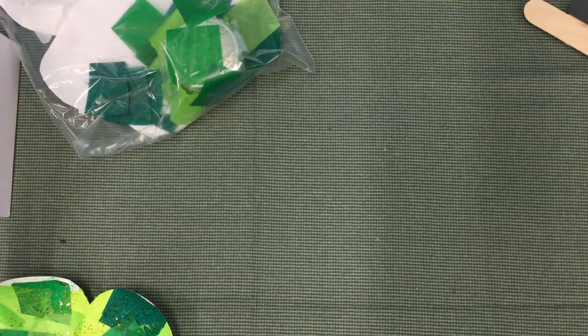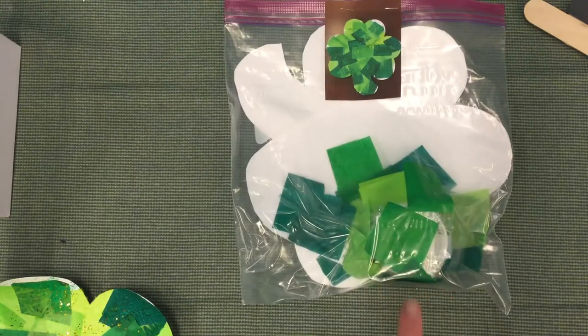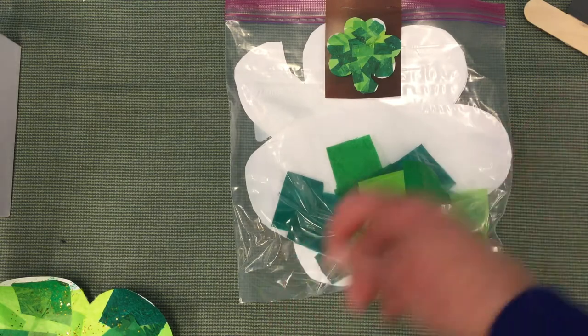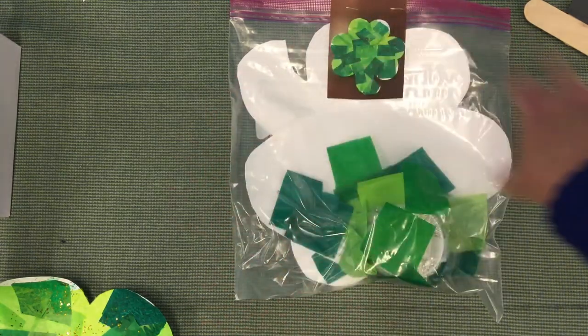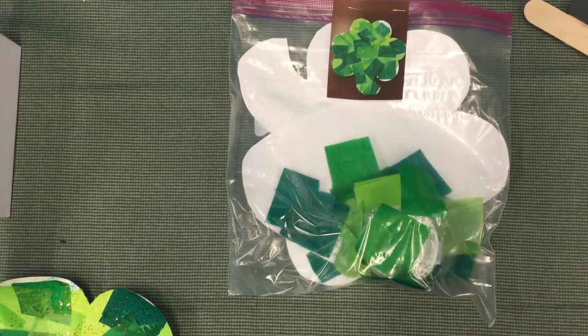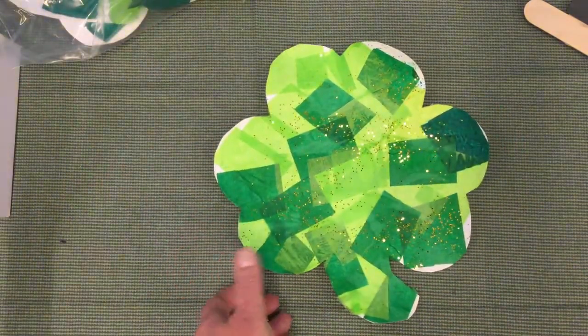Hi everyone! This week's take-and-make bag is shamrock shenanigans, and we have a lot of fun projects for you to do at home. The first one is our paper shamrock with tissue paper. Take the glue included in the bag, mix a little water in with it, and paint glue over your paper shamrock. Glue down the tissue paper in different patterns to cover the whole shamrock, then paint over it with glue again. There's a little bit of gold glitter in there to sprinkle on before it dries. This is what it'll look like when you're done — very pretty!